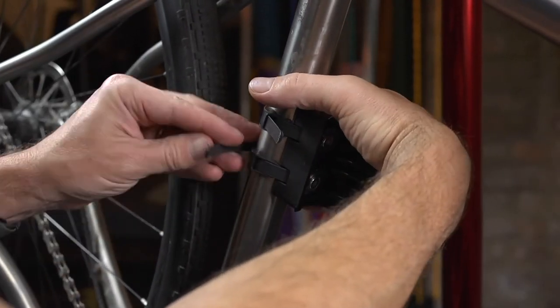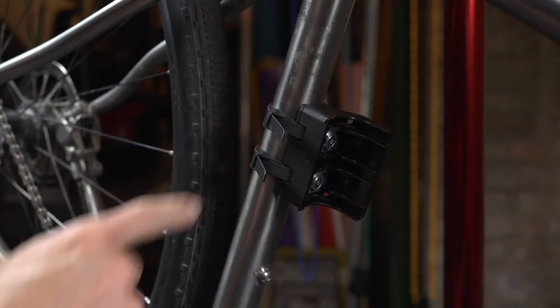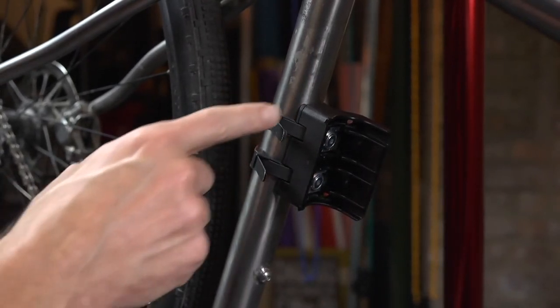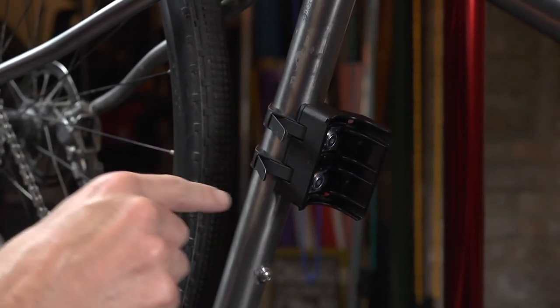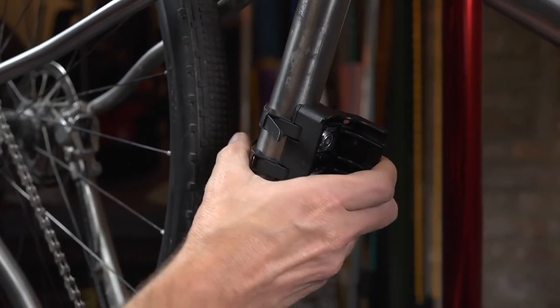After checking the bracket tightness, the strap is pulled around the bike frame and through the rubber guides. Depending on the size of the frame tube, there may be excess strap. This strap can be trimmed to the size needed.